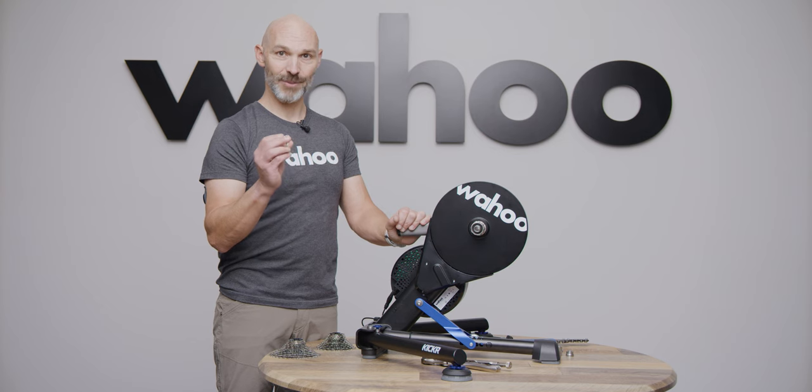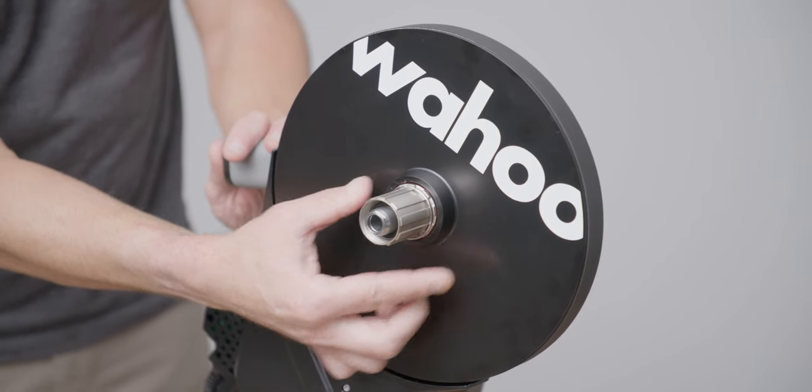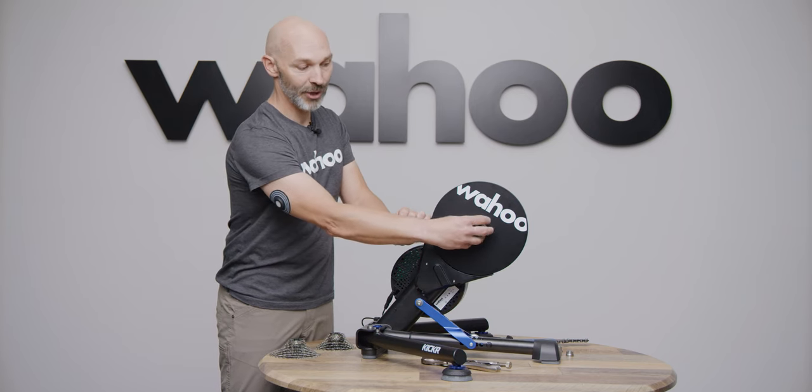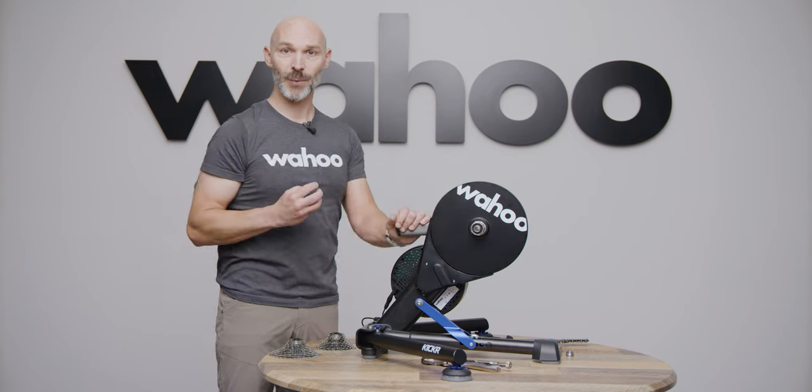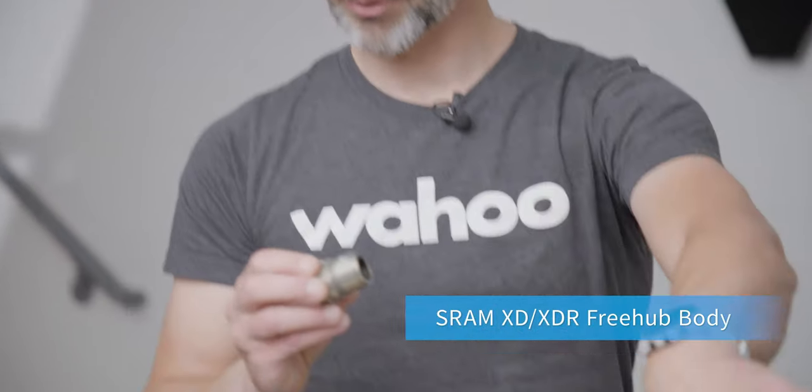As a reminder, if you're replacing an 8, 9, or 10-speed Shimano cassette, you will need to use the 1.8 millimeter spacer on the freehub body before placing your cassette on. If you're using a Shimano 11 or 12-speed cassette, you do not need the spacer. If you use a SRAM XD or XDR cassette, you will need to install the SRAM XD/XDR freehub body.